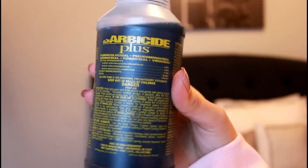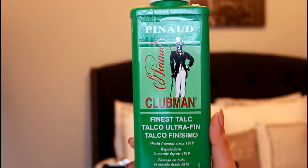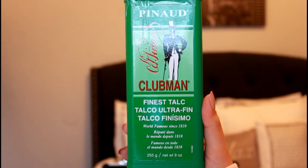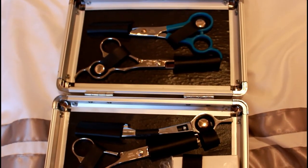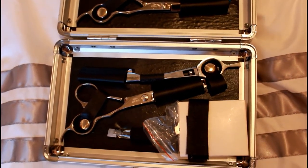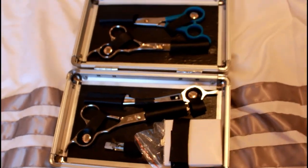This disinfectant liquid is a must-have when cleaning your tools. Then this is just some talc powder — you really don't have to have this in your kit, but I'm just showing you what I have. Moving on to the shear kit, this is what I got in my student kit.